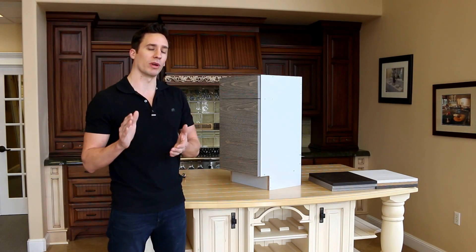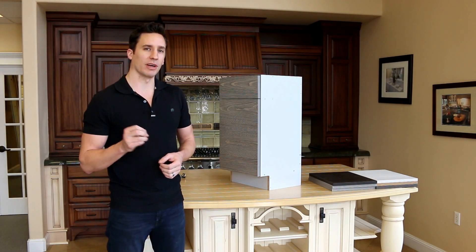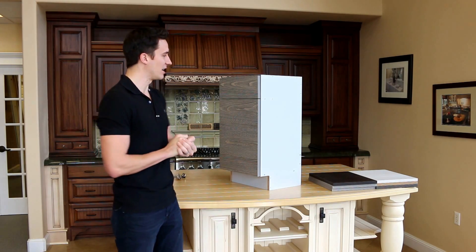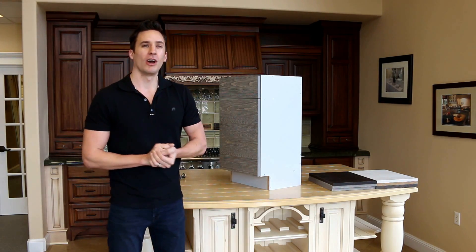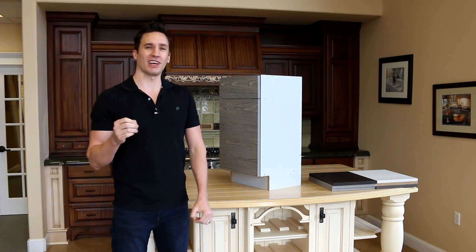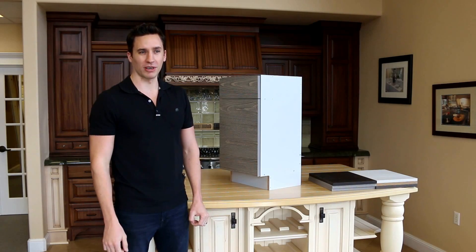We are here today to explain what we're going to do with this new cabinet line. We're really excited about this. We've been at it for a long time - it's been in design and development for about two years. We've brought together some of the best materials on the planet to make this thing work. I'm going to show you guys what's going on here.